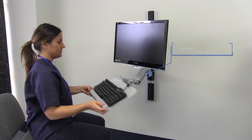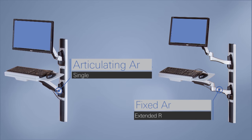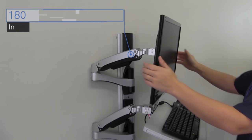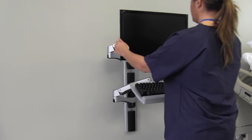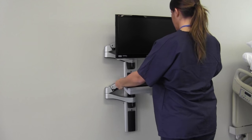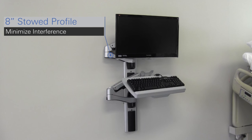The AX Series wall arm is simple to position at just the right angle and height. Configure the AX Series wall arm with articulating or optional fixed arm components for optimal reach and flexible range of motion. The keyboard and monitor arms adjust independently to suit your personal ergonomics. Cables are neatly concealed and the modern sleek finish blends with any room's decor, and when it's not needed, the AX Series wall arm stows conveniently against the wall to minimize any room interference.